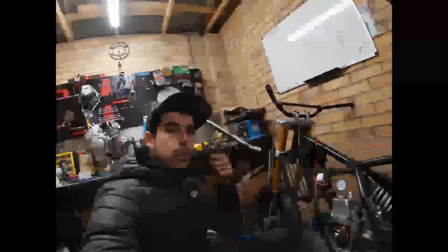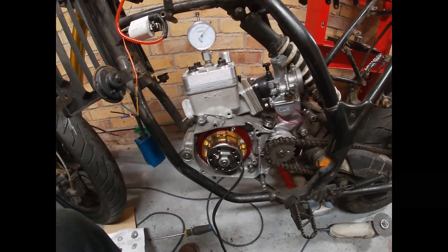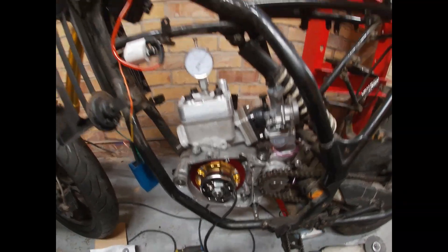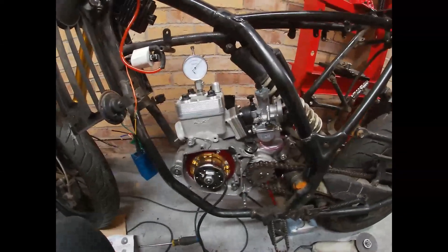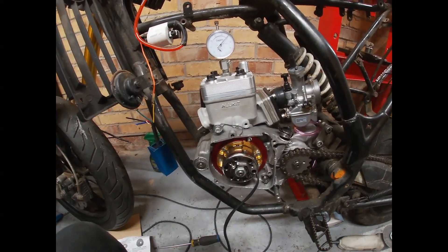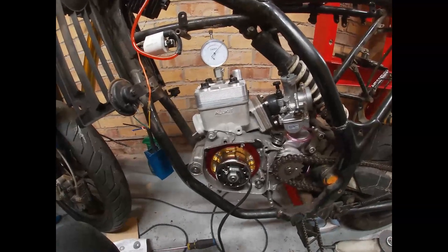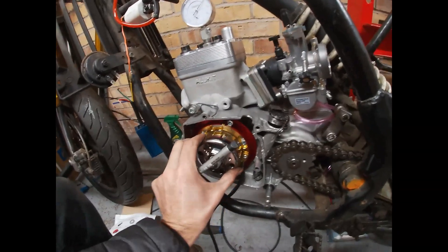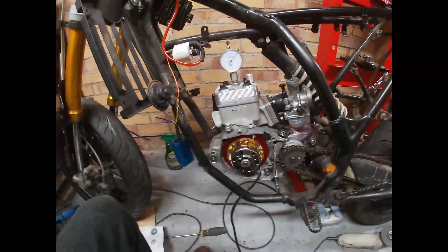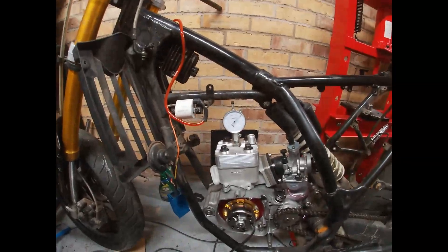Hello guys, welcome to JL Motorsport. Today we are talking about HPI ignitions. People are asking to do some video about how to fit this racing ignition. This is pretty simple but sometimes people just have some problems fitting it, and I will try to show you guys how to fit it in an easy way.